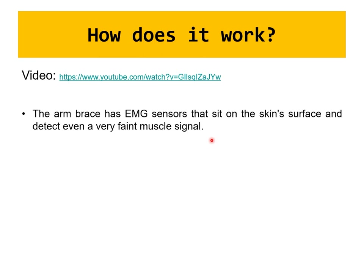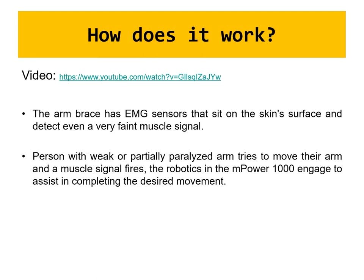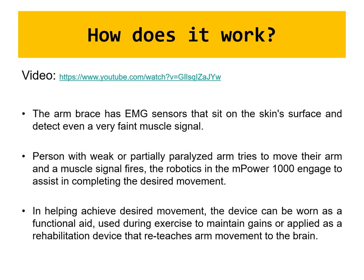With advances in artificial intelligence and reliance on historical data, algorithms can better predict movement and enable motion in multiple directions — sagittal, frontal, and transverse planes — not just flexion and extension. When a person with a weak or partially paralyzed arm tries to move, the muscle signal fires and the robotic device engages to assist in completing the desired movement. The device can be worn as a functional aid during exercise, or used as a rehabilitation device to retrain brain movement pathways.